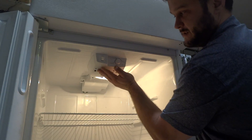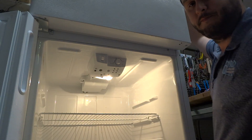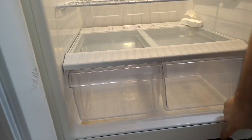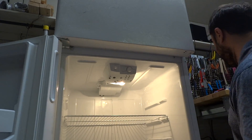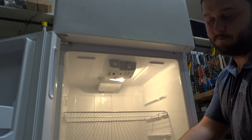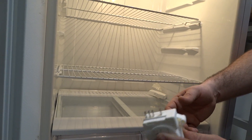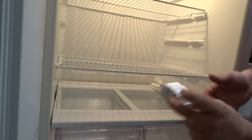Another quick note on the defrost timer: usually it's inside these plastic housings. Sometimes it's down in this section or this section on the frame, or in the back near the compressor and condenser — you're just going to have to look around. It's going to be about this size and it's going to have these four terminals on it. This is a universal style, but that's what you're going to be looking for.